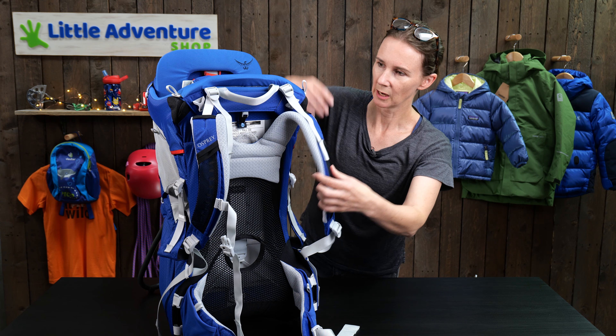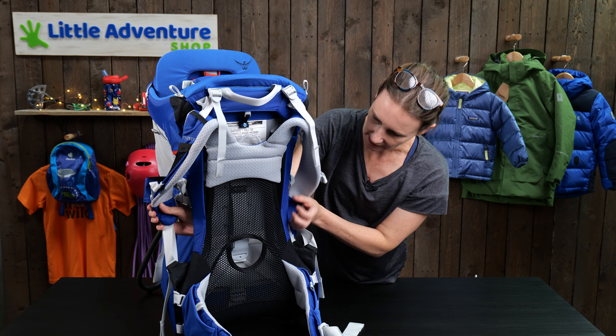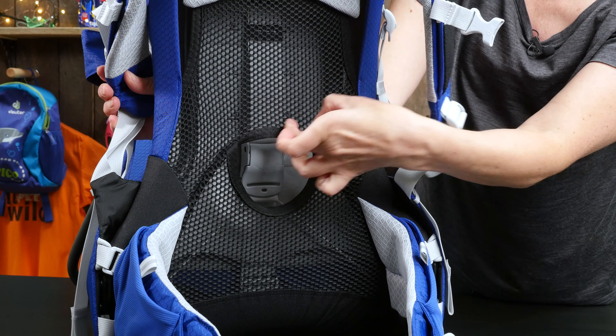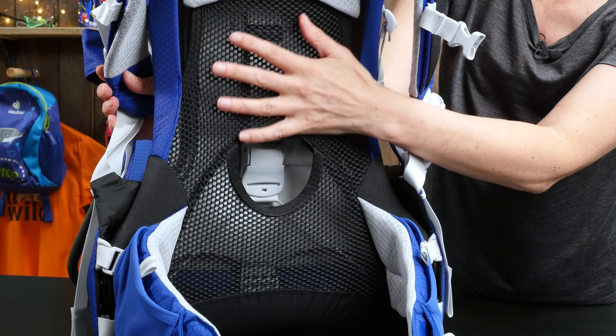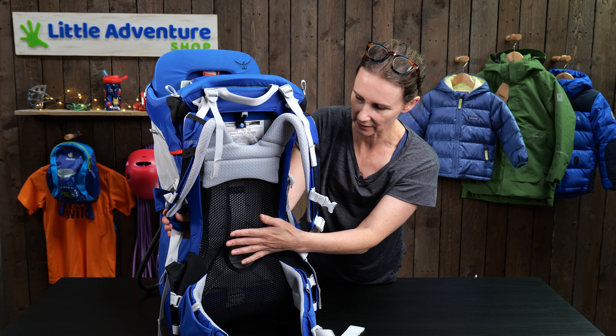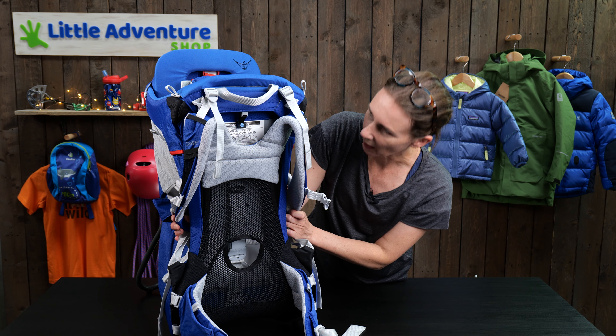Like a lot of Osprey rucksacks, it has this mesh back system here. If I just knock it you'll hear it's tensioned across almost like a drum skin, so that is really comfortable against your back with no chafing points, and it gives brilliant ventilation.